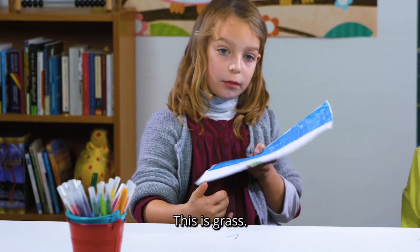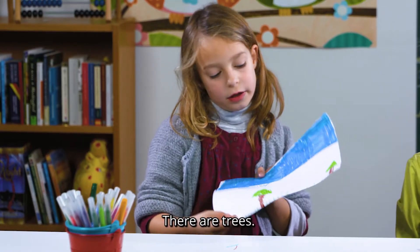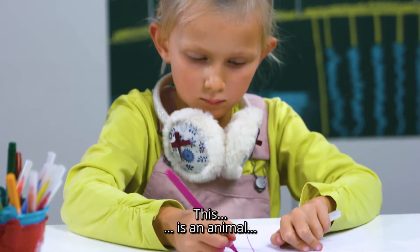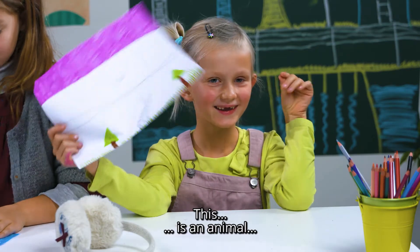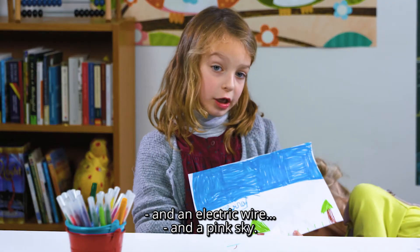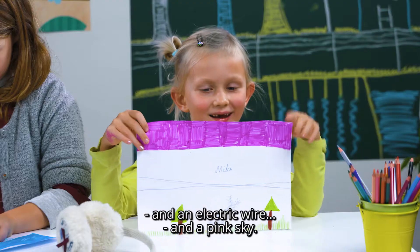This is the tree. There are some trees. It's an animal, it's an electric cord, and it's a yellow sky.